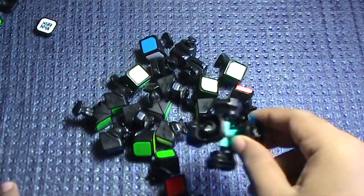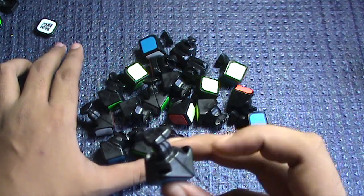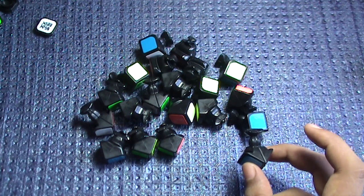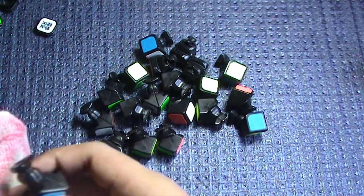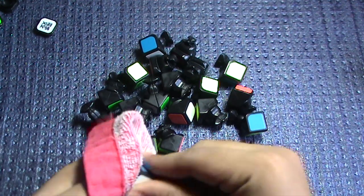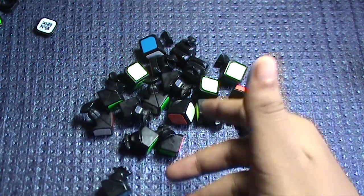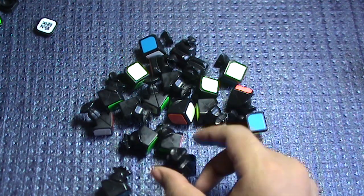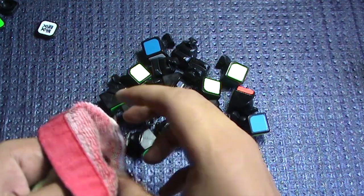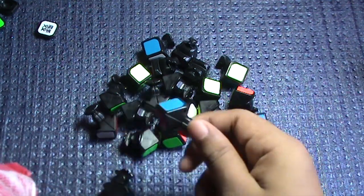Once you are done disassembling the cube, keep the core aside for now and look at the pieces. If you see that a lot of dust has accumulated inside, take your cloth and wipe the pieces. You keep the piece in between the cloth and just thoroughly wipe it. The factory lube will also get wiped off in this process. Alternatively, you can dump the pieces in soap water and rigorously try to get out the factory lube — it doesn't hurt the stickers or the pieces.